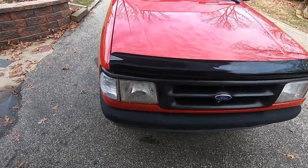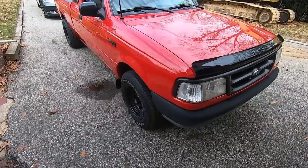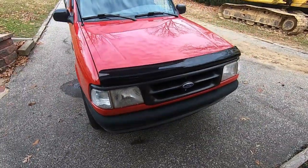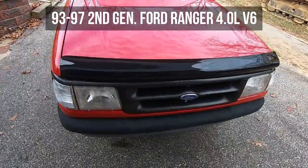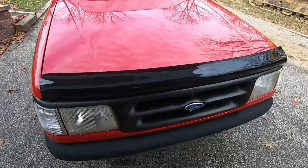Hey, what's going on everybody? Back with another how-to. Today we're going to be replacing the spark plugs on this '96 Ford Ranger 4.0 six cylinder. This should fall in line with any second gen Ranger, which is 1993 to 1997. So let's get into it.